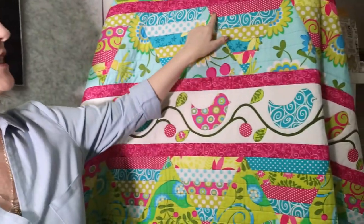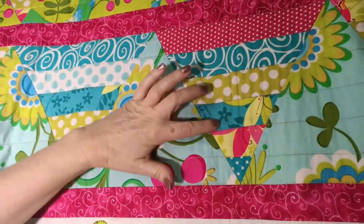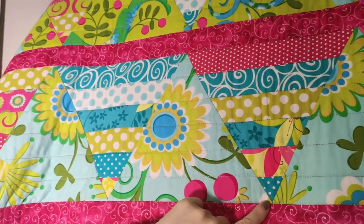Strip piecing is a basic patchwork and quilting technique. Experienced quilters have probably made lots of quilts using it, and for our newbies it's a really fun, easy technique you'll use a lot in your quilting journey. Here's the Pretty Birds quilt I designed a few years ago — it uses strip pieces: one, two, three, four, five, six strips sewn together.